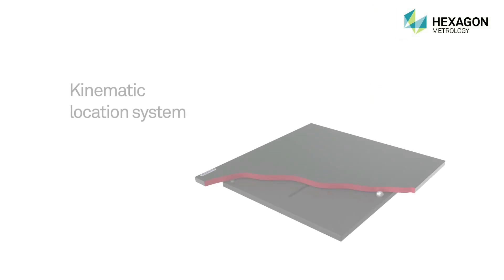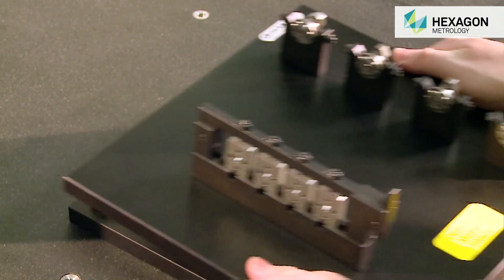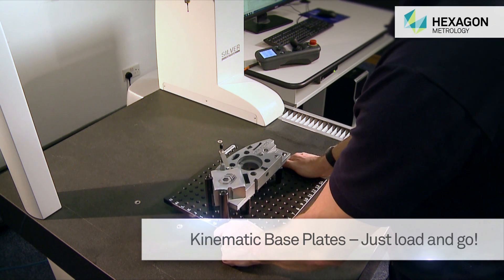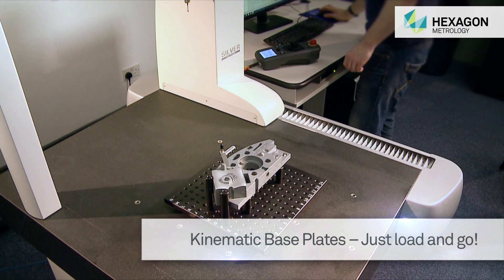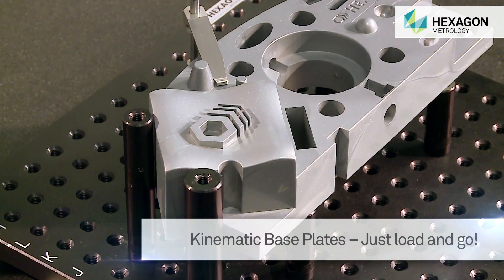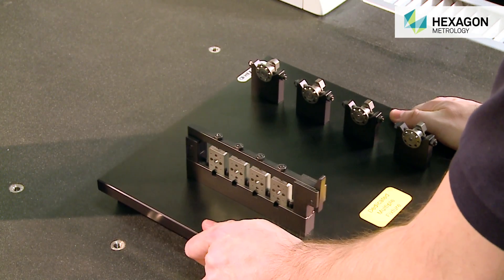An optional kinematic system allows for the repeatable location of several fixtures, especially useful on an automated CMM, where shop floor operators can just place the fixture on the location plate, select the appropriate button, and the machine automatically measures the part.